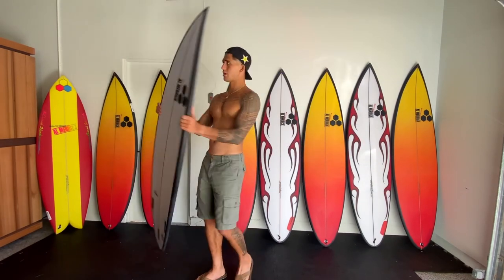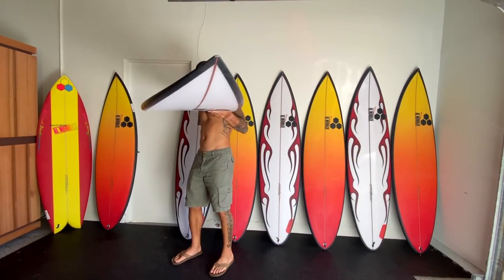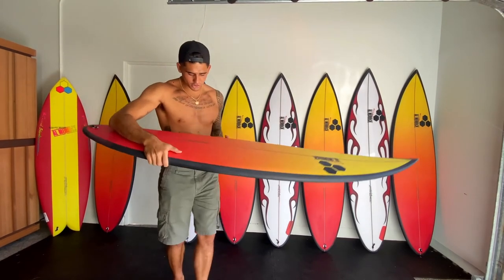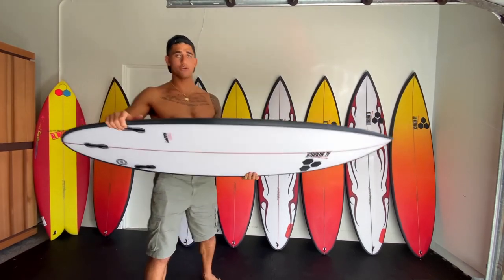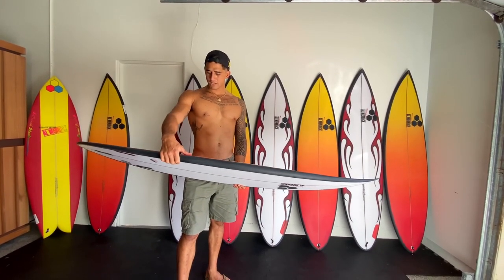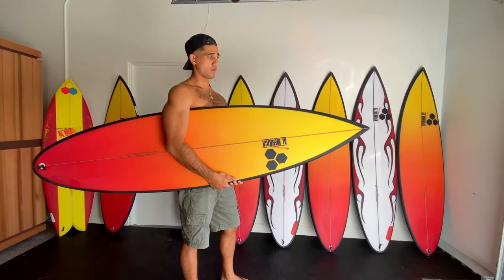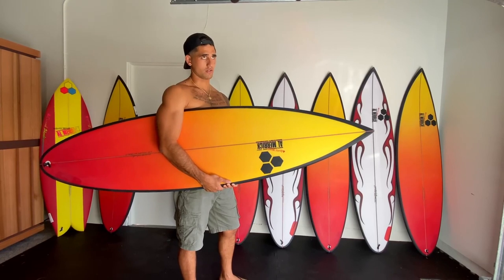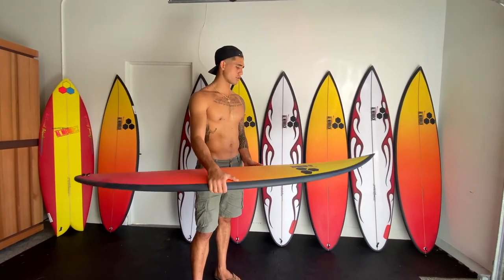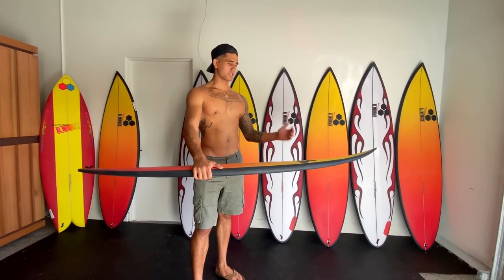This is a 6'2 Happy 2 model, 18 and 7/8, two and three-eighths. These rails feel a lot fuller, and just everything I'm feeling and looking at - this seems like it's a turning board, probably good at Hollywood or Sunset as well. But I can already see there's more rocker in the front. This is a 6'2, 19 and 8, two and a half, 30 liters. It has more curve in the board, more rocker in the front, so I think it will be a really responsive board. With a lot of foam and a little wider, this is looking like an air board or a high-performance board for somewhere like Rockies with big air sections.